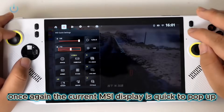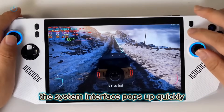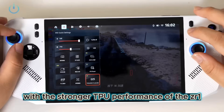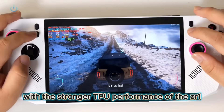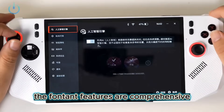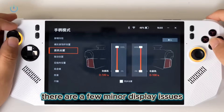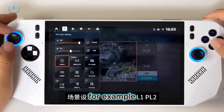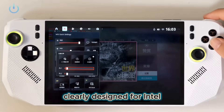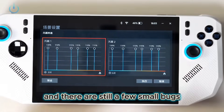The current MSI display is quick to pop up and runs smoothly. Thanks to Microsoft GameBar, the system interface pops up quickly, and controller operations are smooth as well. With the stronger TPU performance of the ZR1, this quick experience is much better compared to when the Claw 8 was first released. The front-end features are comprehensive, and MSI is actively working. There are a few minor display issues — for example, PL1 and PL2 settings in the scenario are clearly designed for Intel. It seems like maxing out the fan speed doesn't actually take effect, and there are still a few small bugs.